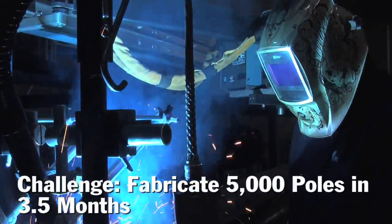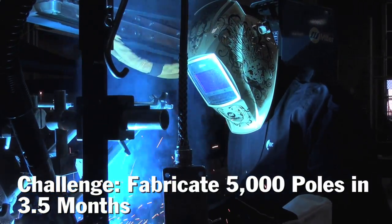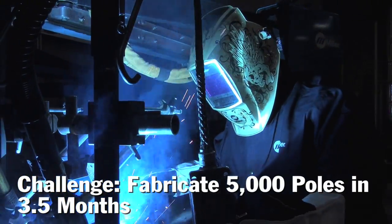We knew it was a pretty big job and that every minute would count towards the end of it. Each pole had four fins that were about five and a half feet long. They needed to have a continuous weld — a quarter-inch continuous weld all the way around each one of those, both sides.